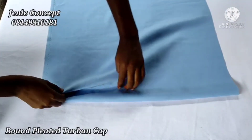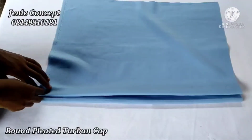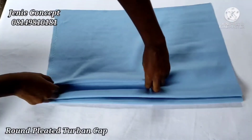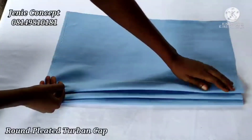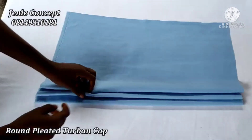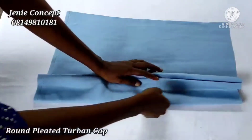As soon as I'm done with that, I'll make another pleat on the fabric again. I've made a second pleat and I'll get it on the sewing machine to sew the second pleat. If I want a third pleat, I'll also pleat my fabric again and sew on it to make the third stitch. This is how to achieve the pleated base. The number of pleats you create on your fabric depends on the width — I'll be creating about three to four pleats on my fabric.